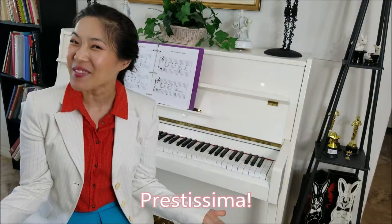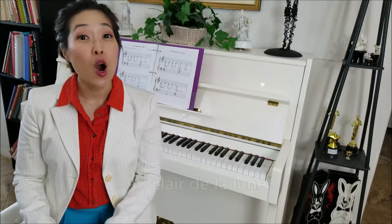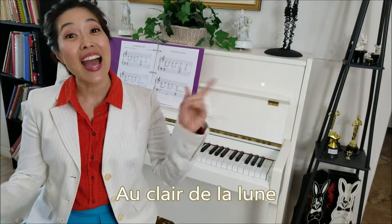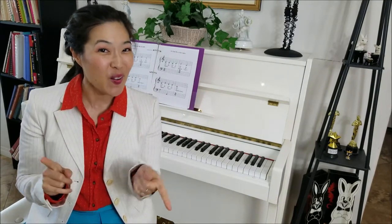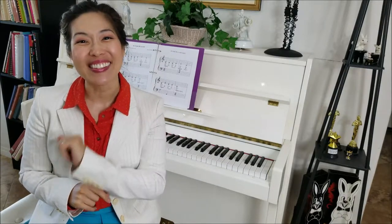Hi everyone, Prestissima here. Today we are going to learn a French folk song called Au Clair de la Lune. So first, we're going to sing and clap the song like we always do. The words are in French, so you can listen and also follow along with the words on the screen. Ready?